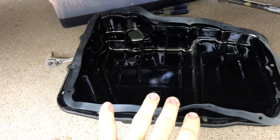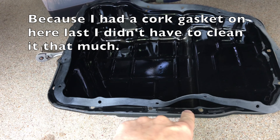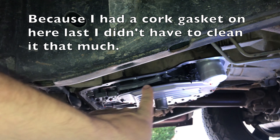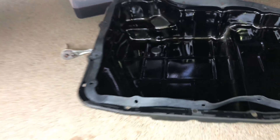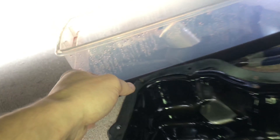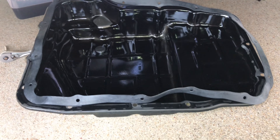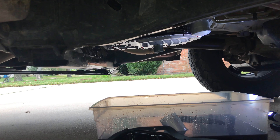I went ahead and really cleaned up the pan, wiped it down really well, and made sure the gasket surface is really clean on both sides. I went around the transmission and made sure that gasket surface is clean too. Then to get the gasket ready, I put in some of the bolts around the pan so the rubber seats into the holes — you can see how it sticks up into them — so the rubber will be in place before I put the pan back on.